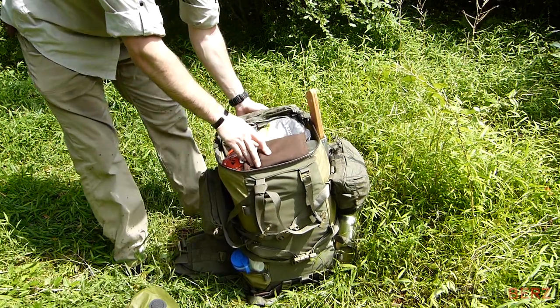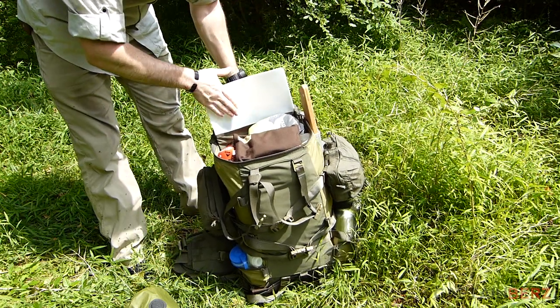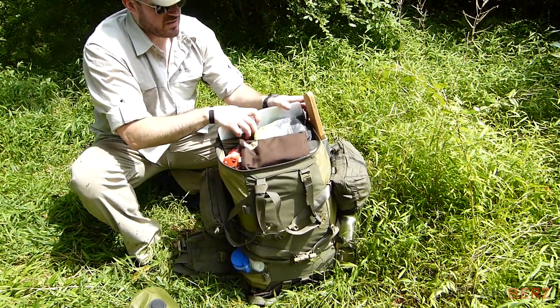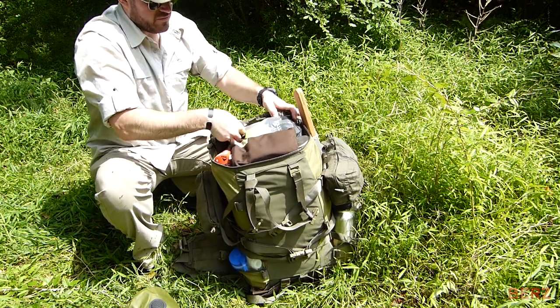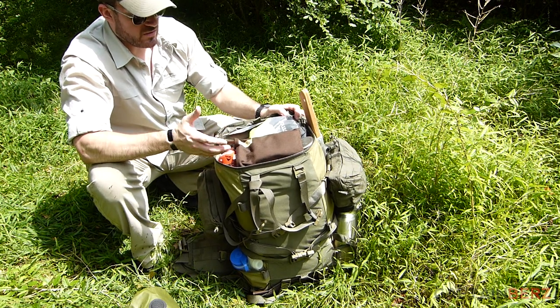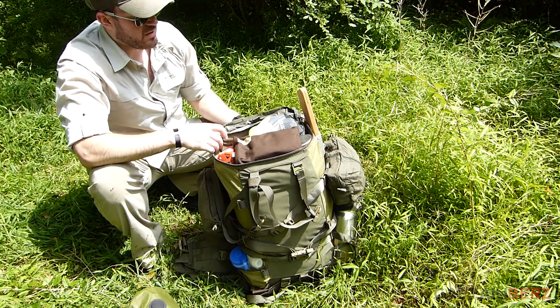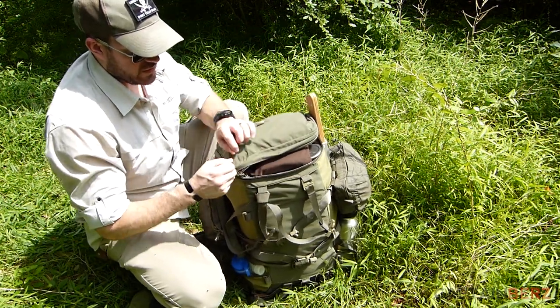On the back you have a nice polymer — definitely a plastic frame sheet — which really keeps everything flat against your back, keeps stuff in line, and makes for a really nice ride. It gives you that great support.